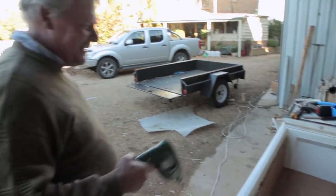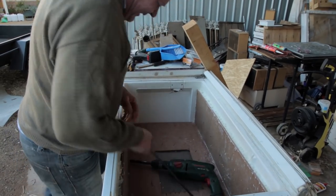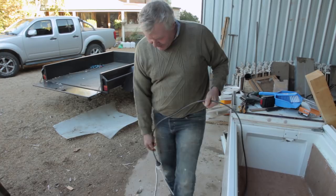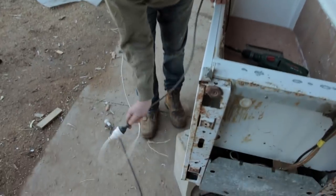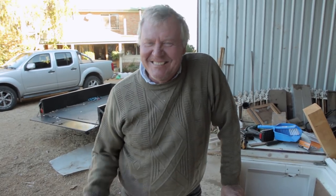Oh, this is that stupid bloody power cord. This is that Fonzie power cord that you gotta whack. How is that possible? The Fonz would be proud of me, wouldn't he?